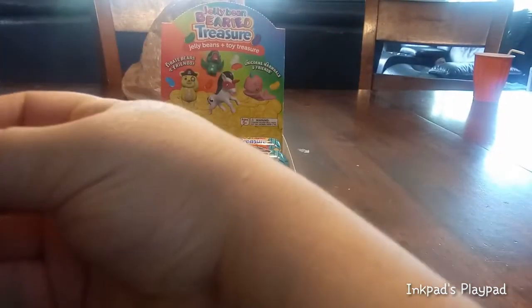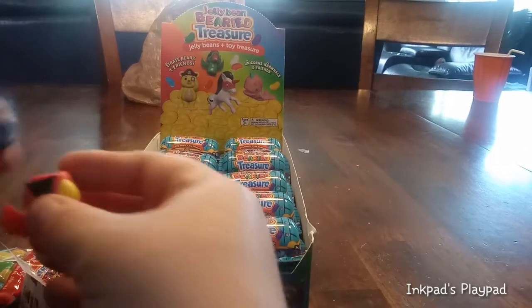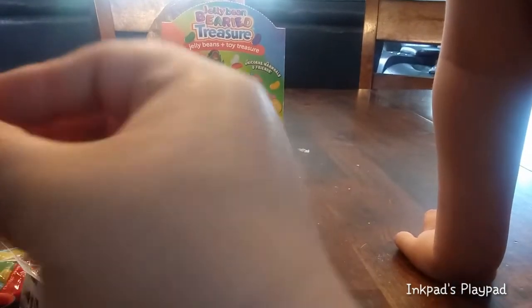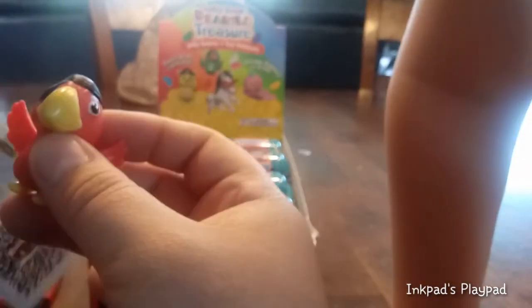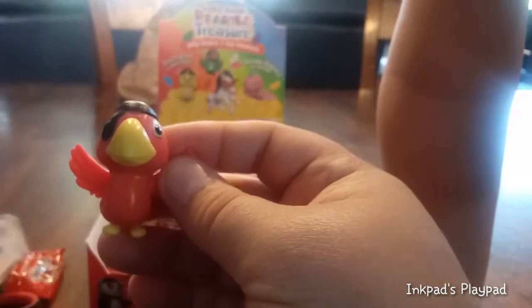You do have to assemble — there's a little assembly involved in getting these together, guys. There are feet, and then we have the hat. I don't know how it goes on here. Maybe like that? I think it's a little off, but maybe that goes in the back. There it goes! So, who is this? This is Flint — it looks like a little red parrot.